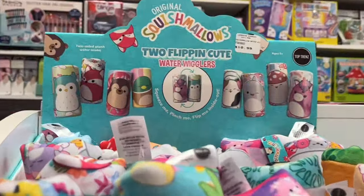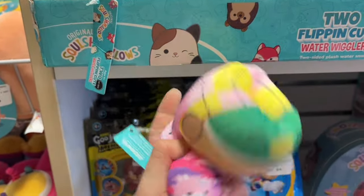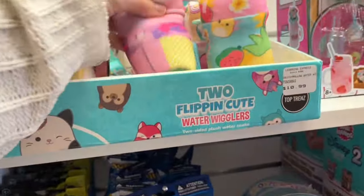I can't resist a cow stackable — I'm going to grab a Bubba for only $14.99. I was also so tempted to buy one of these water wigglers, but they just fall out of your hand whenever you try to play with them. Either way, they are so cute and I'll get one eventually.